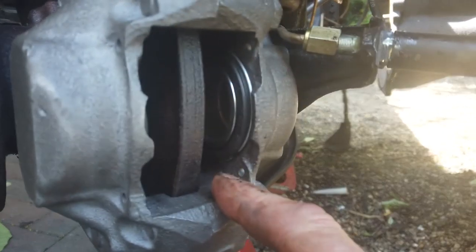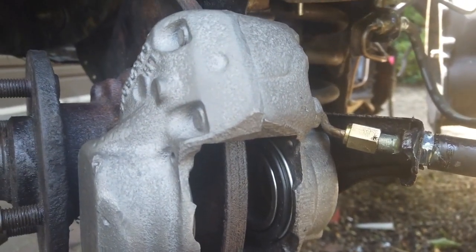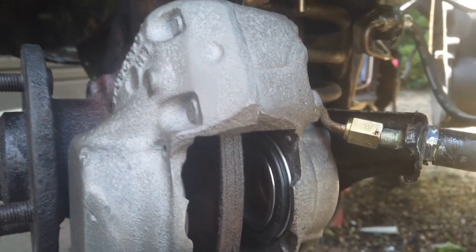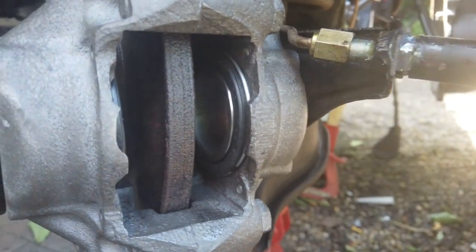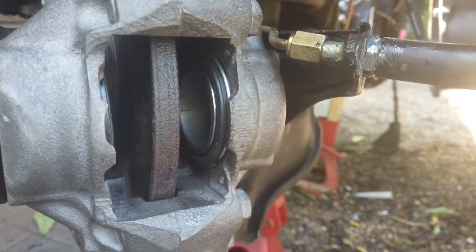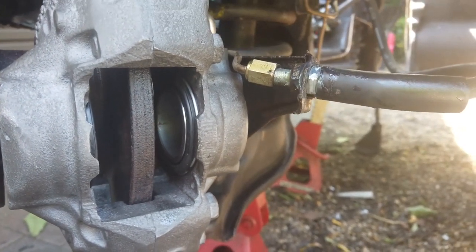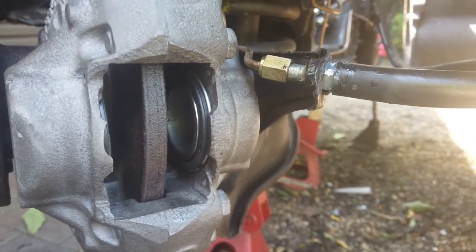Caliper on. Pads fitting kit needed - cheapskates sent me the pads in an odd box without the fitting kit. How cheapskate can you get? Local motor factors used to do the pads but they now seem to be drying up - more stuff on eBay and less stuff at the motor factors. Get your stuff from your motor factors while you can because it seems to be less and less Cortina stuff at the motor factors now.